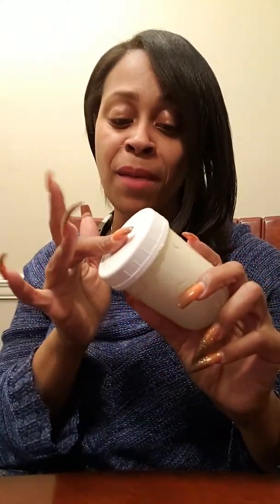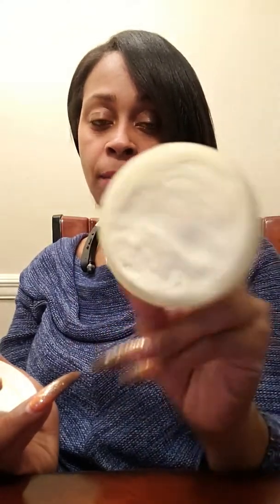Hi guys, so I'm back. A while ago I did a video on this — I was so excited about it. This is whipped shea butter moisturizer. It's good for your hair, your nails, your skin.